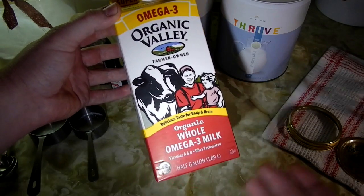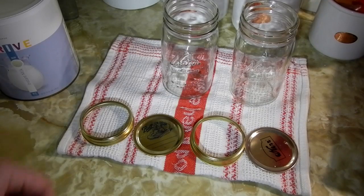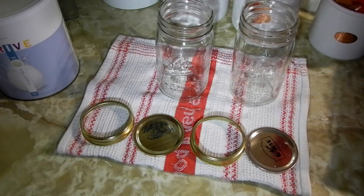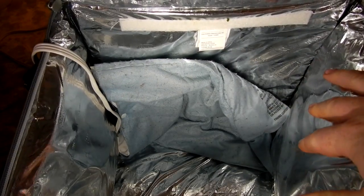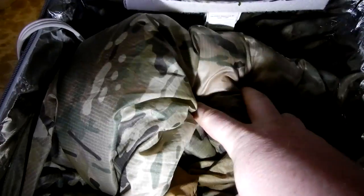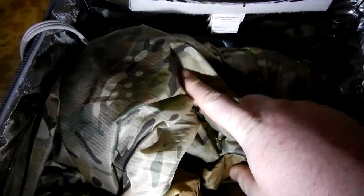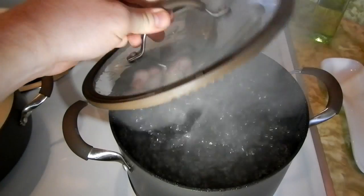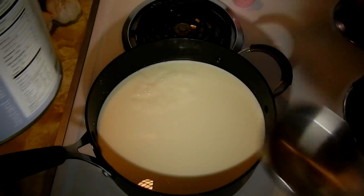I'm also using some Thrive instant milk, and I also use whole milk — I prefer the thicker yogurt it produces, just a personal preference. It's going to be a two-quart recipe today, so you're going to need two quart jars. You'll also need a soft-sided cooler with some sort of heating pad in there to keep it warm. Use boiling water to sterilize your jars.